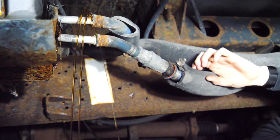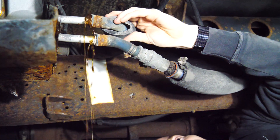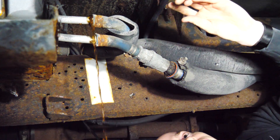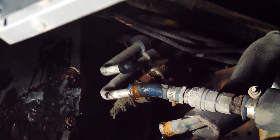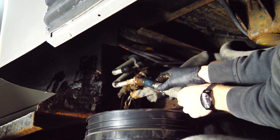Oh no — looks like we had a bit of a coolant spill situation. I thankfully found the plug in time to plug it.